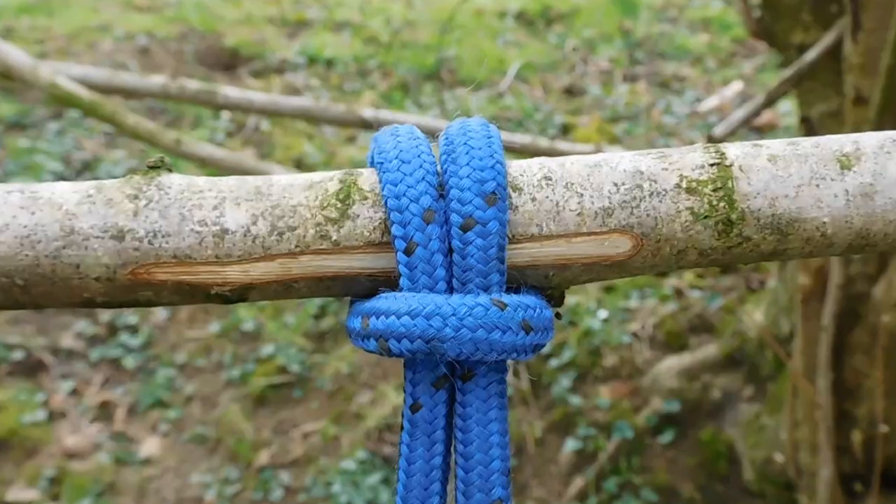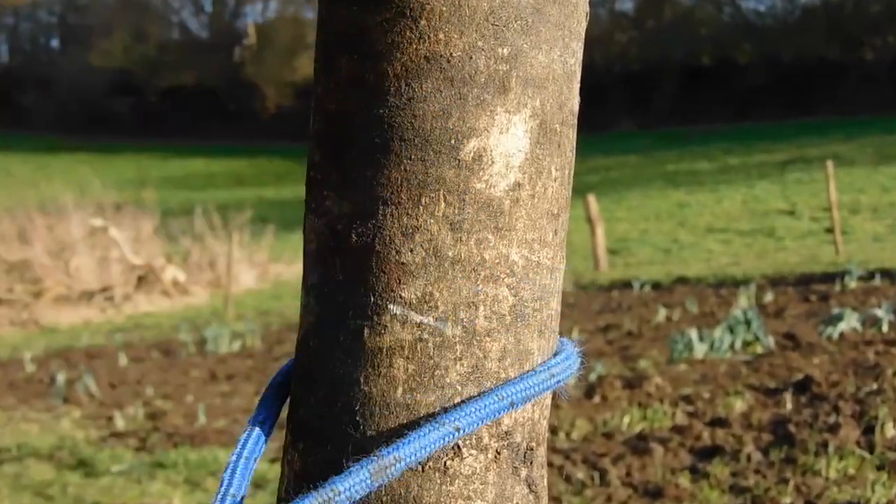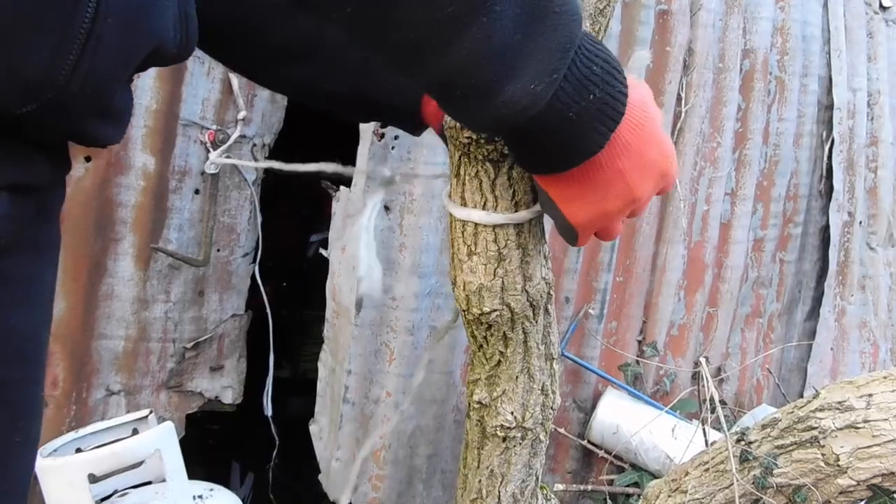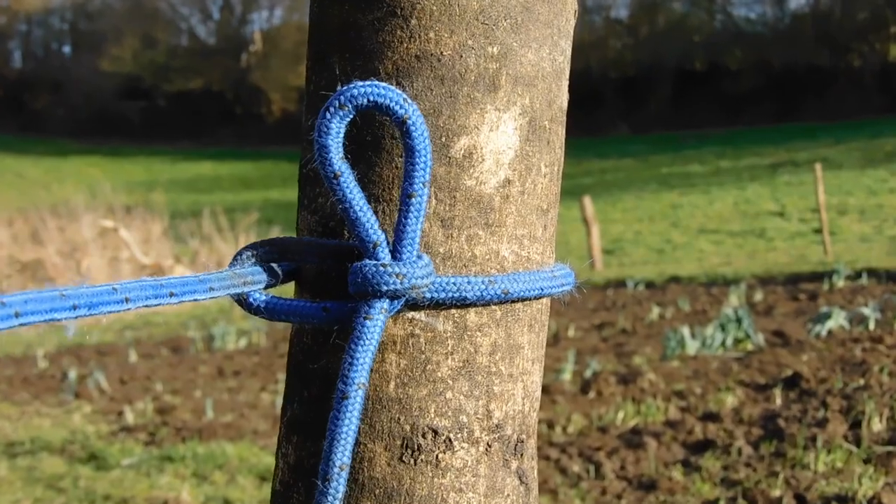Knots can be very useful. Here are 10 super useful knots you need to know. The knot I use the most is the Halt Hitch. It is normally used for tying horses because it is quick release, but I use it for tying barn doors and anywhere I need to attach a string to a post.